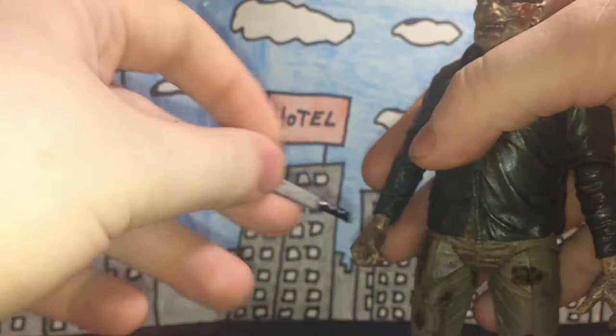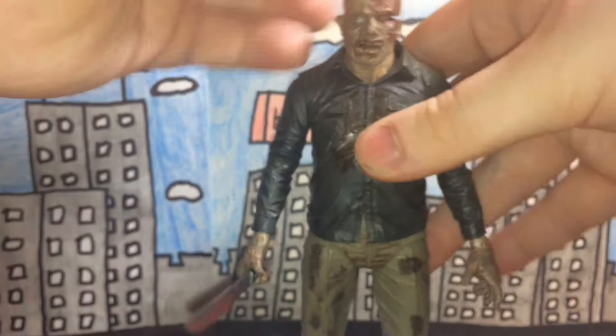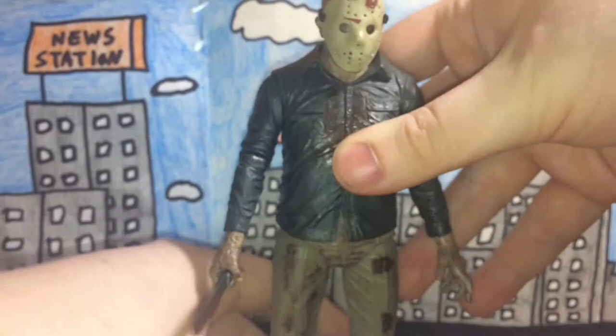The machete and his mask were two of the three accessories that Jason came with. He also came with an axe, but unfortunately I lost it, which really sucks, but whatever.